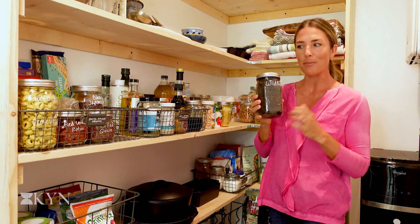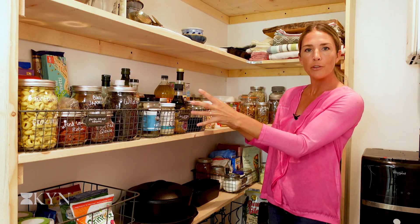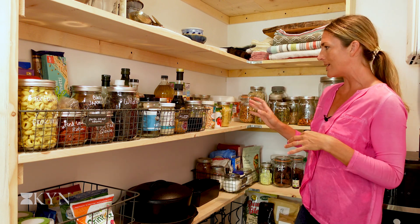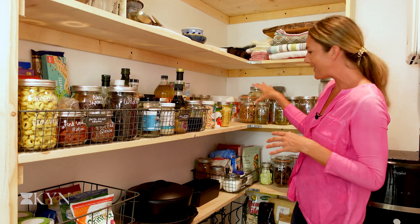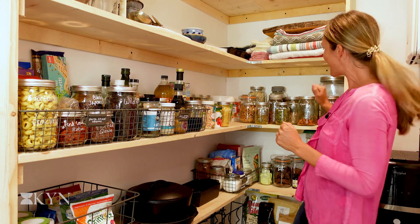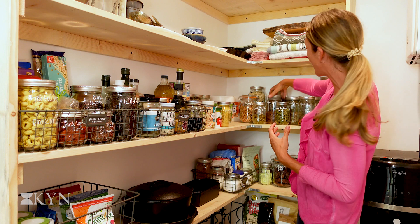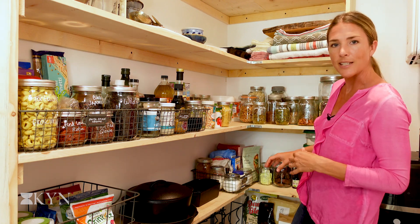I've kept all of my oils, nut butters, and vinegars together in another basket. All of the canned goods are lined up — easy to see and grab. I've also got all of my nuts and seeds labeled and ready to go. It's like my very own bulk barn in here! You can really visually see what you want to grab — I can see that there's flaxseed in this glass jar and I want to add that into my smoothie.